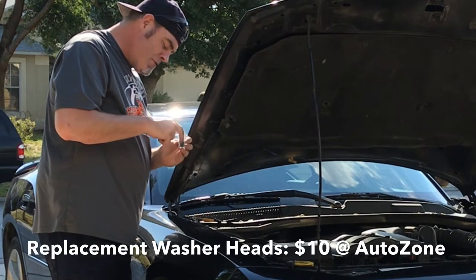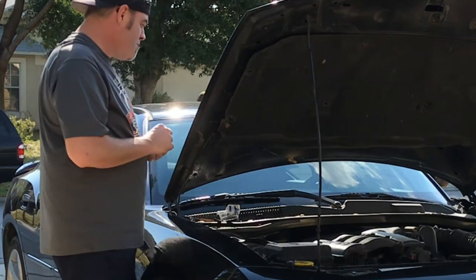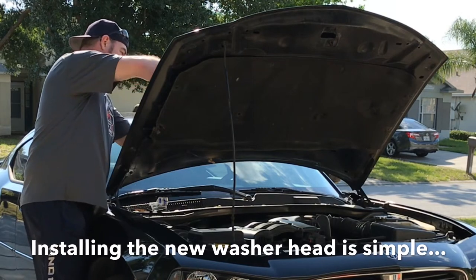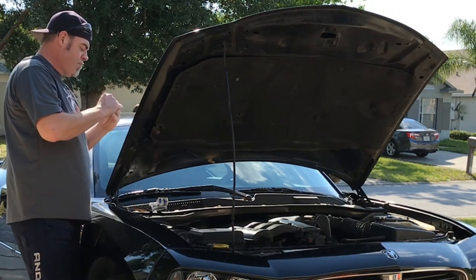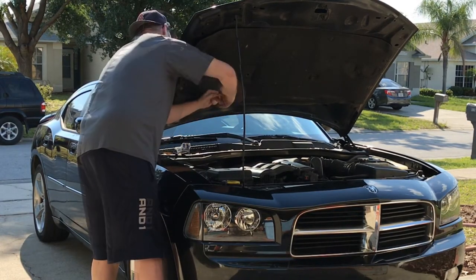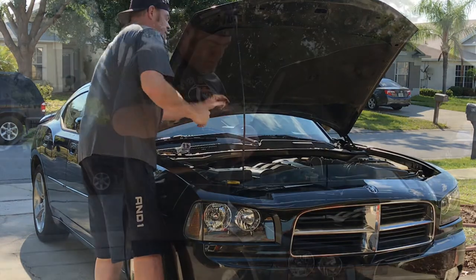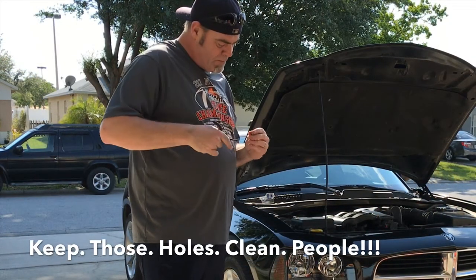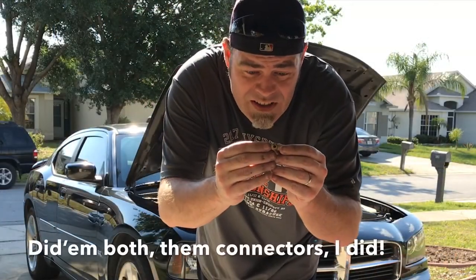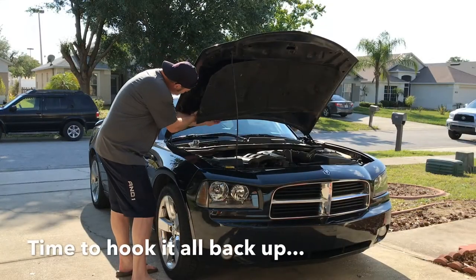Washer head replacements are ten bucks at AutoZone — you can't beat it. I picked those up when I picked up the filter. Installing them is very simple: there's just a little rubber washer and a little plastic nut on the bottom. If this system breaks again it's gonna be very easy to replace. Keep those holes clean, people, and once it is clean make sure you do the whole system.